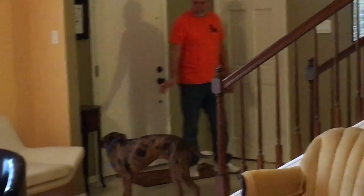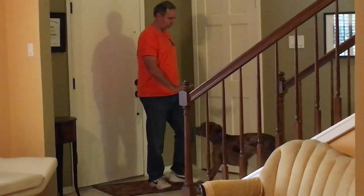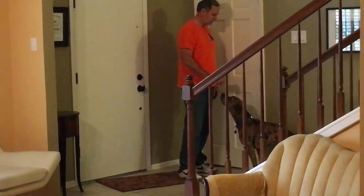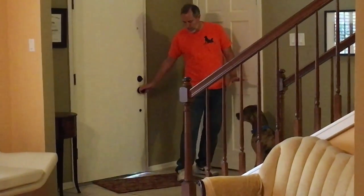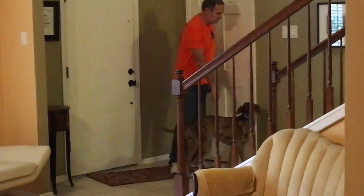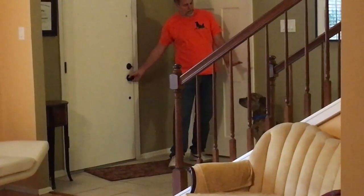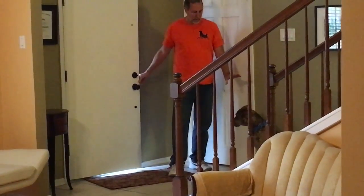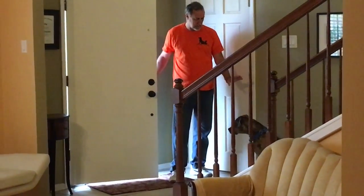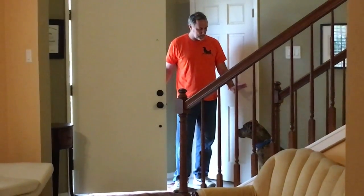You just tell them stop, sit. What you want to do is be able to start opening the door without her getting up — sit — without rushing at the door. And when the door is all the way open, you want her to not be running out the door.